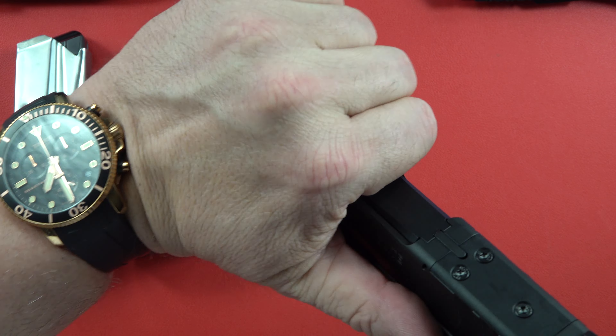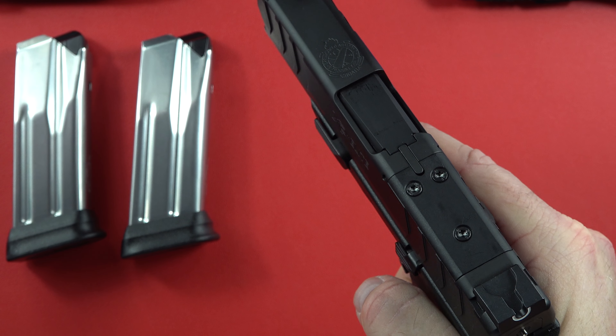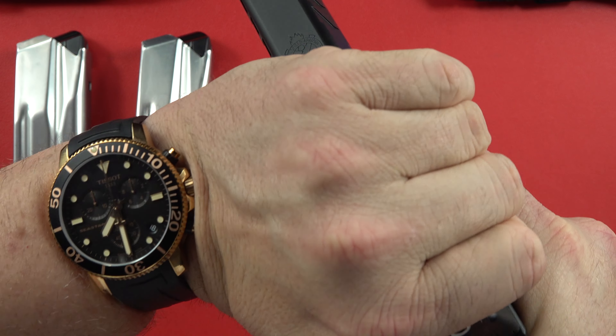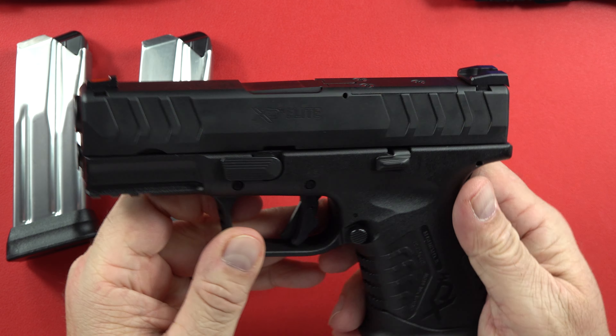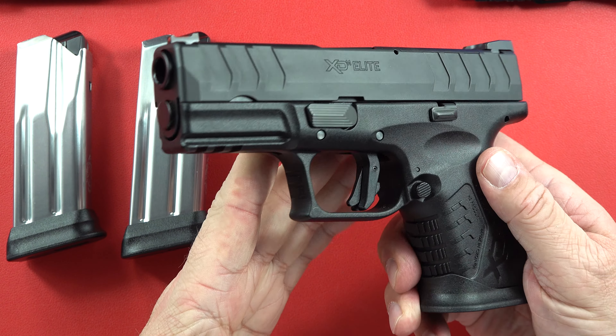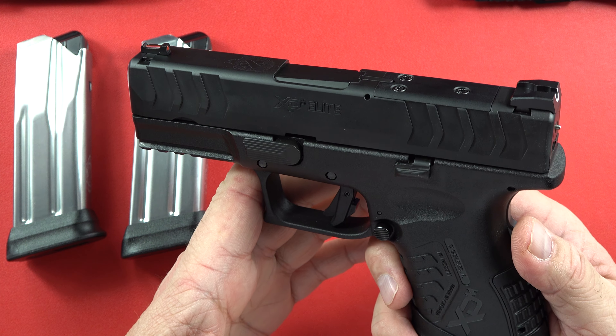The front serrations are excellent and very usable. When you charge it, let it fly — don't try to baby it. Grab the gun, rack it to the back, and let it go. That's how you get it chambered correctly. If you goose around with it, you could end up with a double feed, which would be horrible if you're trying to defend yourself.